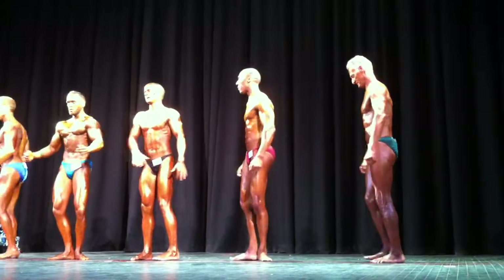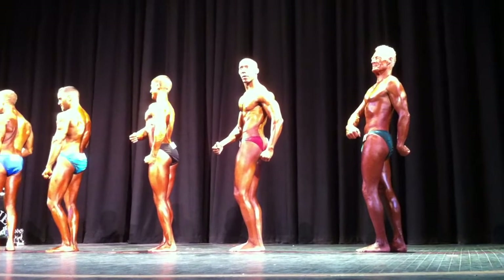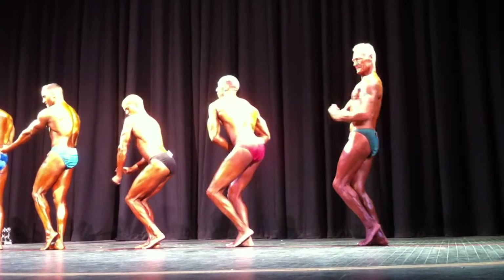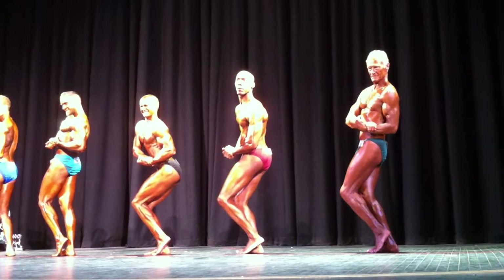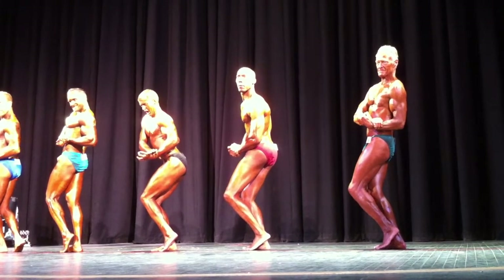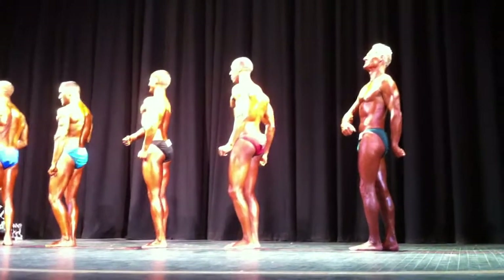Quarter turn to the right. Side chest. Come on, Gary. Come on. Dig, Mitchell. Dig. There you go. Switch your hands, Ken. Switch your hands. Yeah. Relax. Come on. Extra gear. Come on.